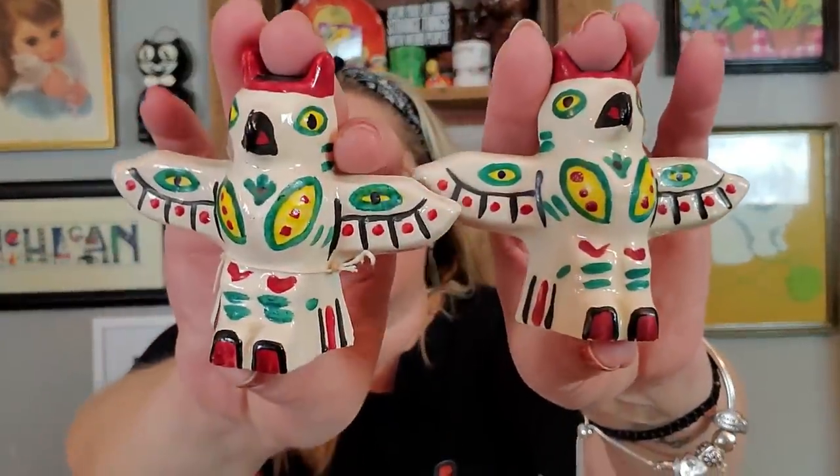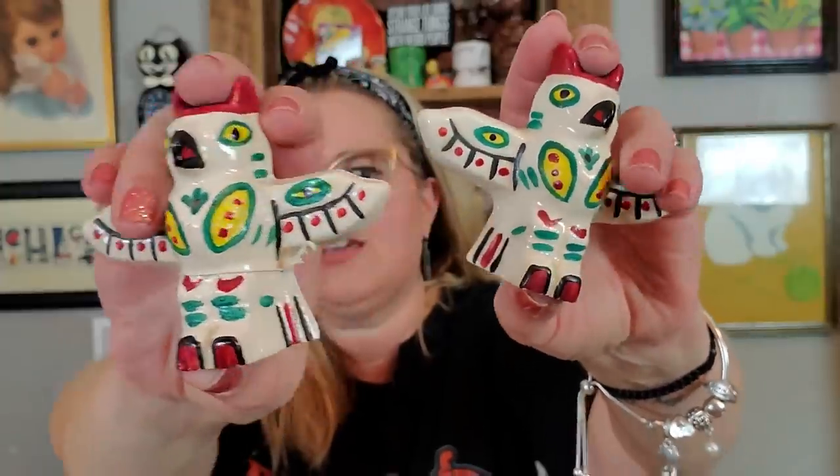And then these are totem poles — they're dated 1953, Vancouver, British Columbia. They both have their stoppers. I thought these were fun. The colors on these are great. Vancouver, British Columbia, 1953. I've never seen these.